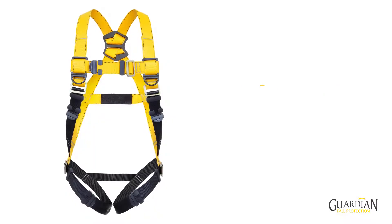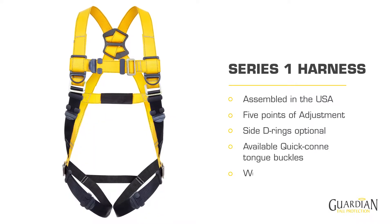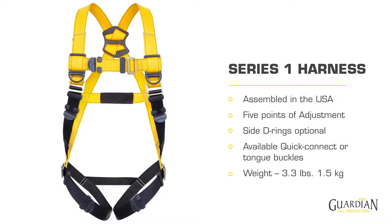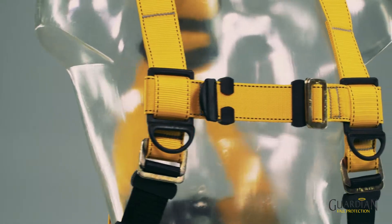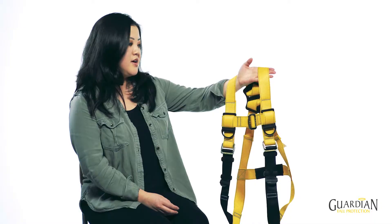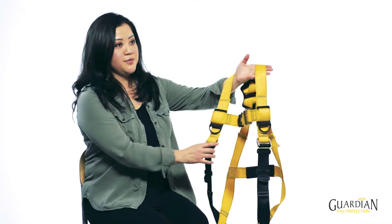I'm the SoftGoods product manager and I've been with Guardian for 11 years. The Series 1 is a brand new harness design. What we did was rethink the product from the ground up. We started with the ergonomics of the harness to ensure consistent sizing to fit every worker type. I would like to take you through the unique elements of this harness.